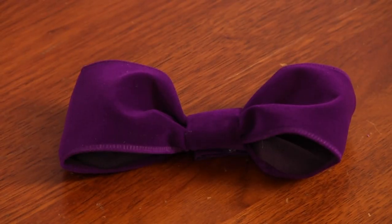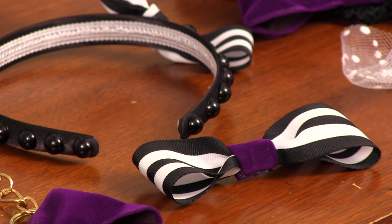Hi, I'm Jen, and as part of the DIY Wedding Series, today I'm going to show you how to make a no-sew bow and some ways that you can incorporate it into your event.